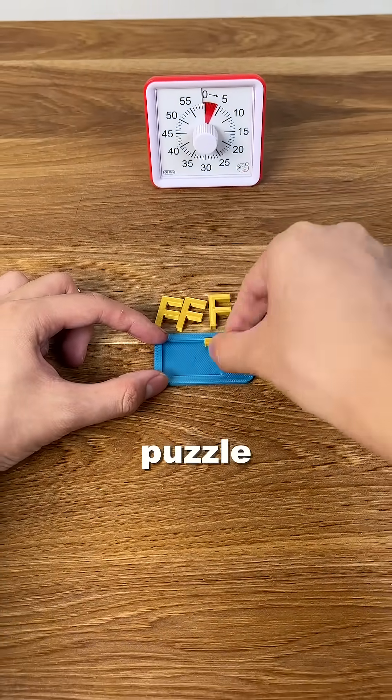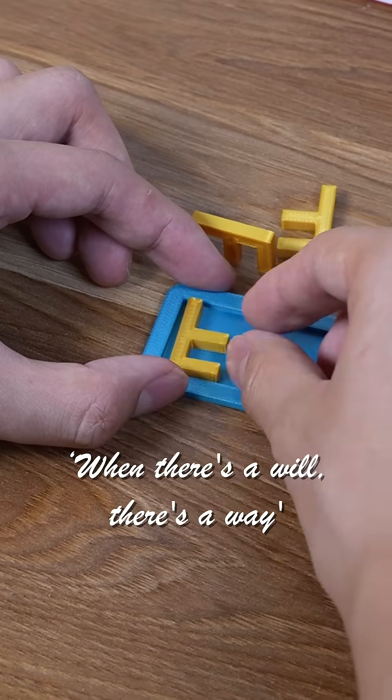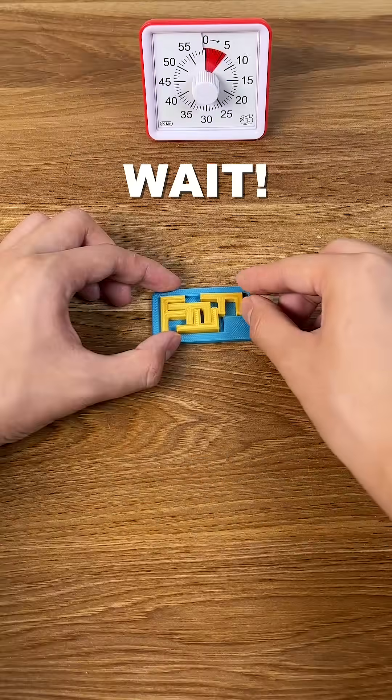Like solving any other puzzle, the key is to follow your heart. When there's a will, there's a way. Failure is the mother of... wait — I did it?